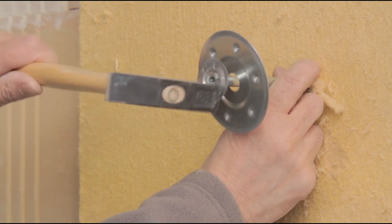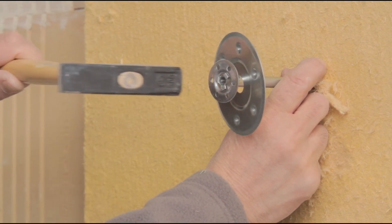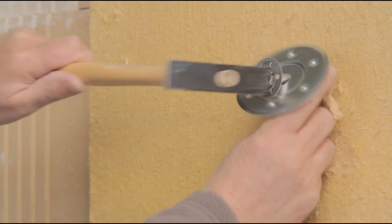Afterwards, the dowel is simply driven through the insulation and into the hole.